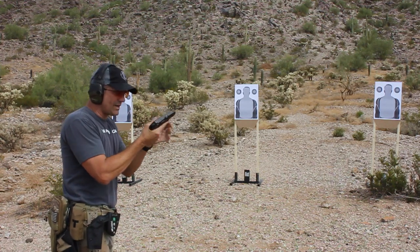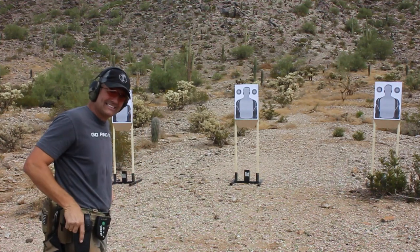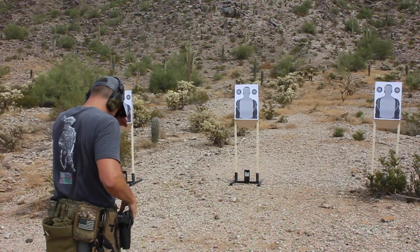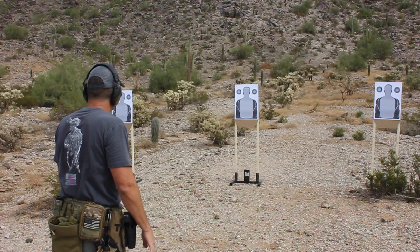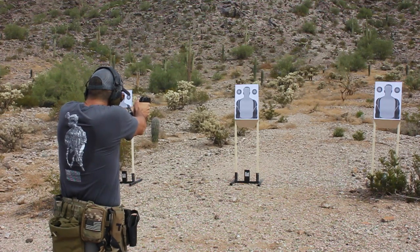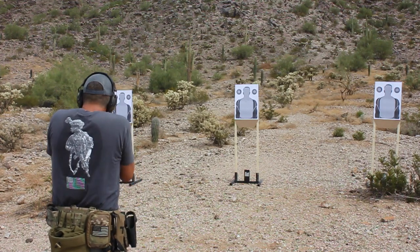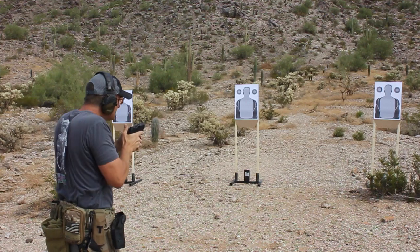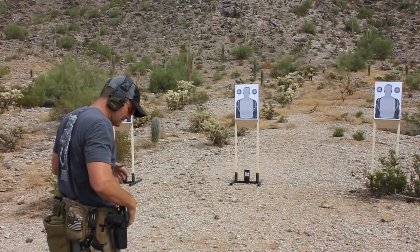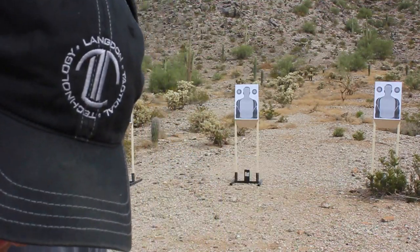Shooting my PX4 Compact Carry from a Safariland SLS Holster. 9.34 is what I shot — 9.34. Let's go take a look at the targets and see how it did.